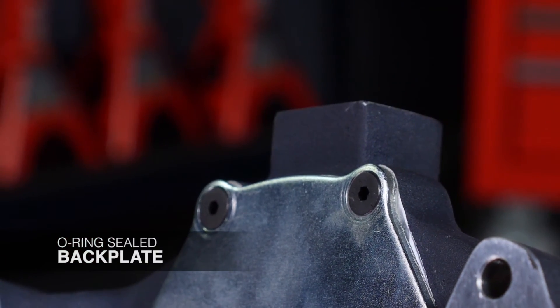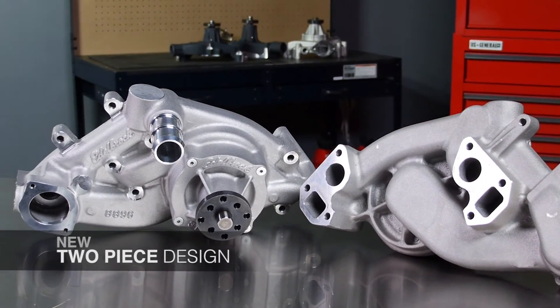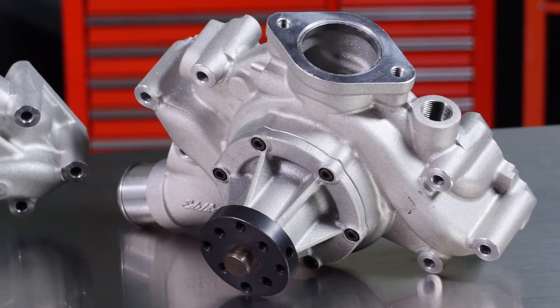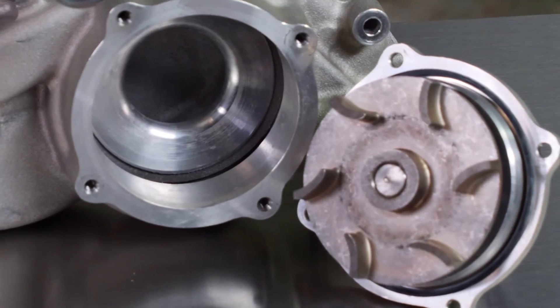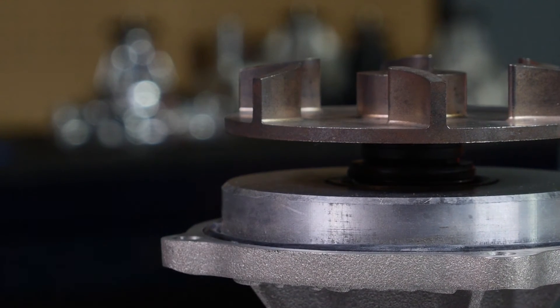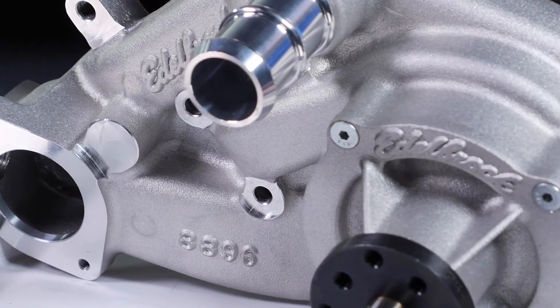The latest addition to the Pro Series is a new two-piece design — an all-new casting. It's a two-piece design so you can separate the impeller assembly from the body of the water pump and replace the impellers after a harsh season of racing. It also comes with multiple water outlets to route cooling hoses throughout your engine compartment, which most race cars need — the latest and greatest in technology from Edelbrock.